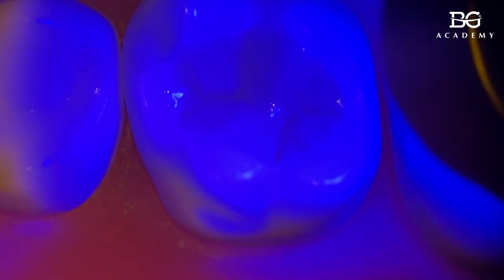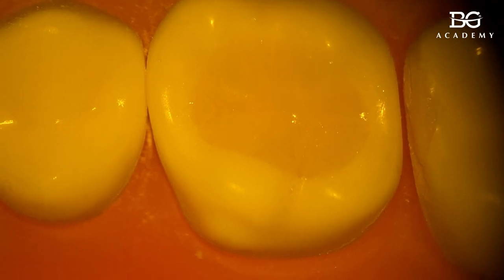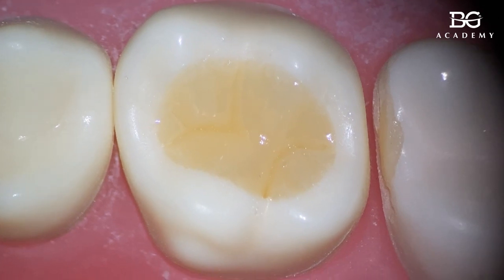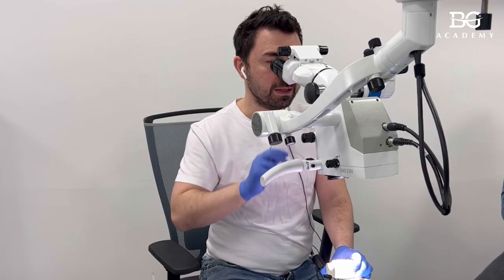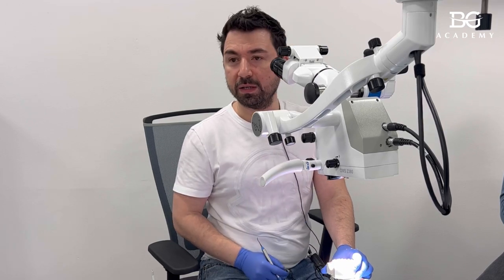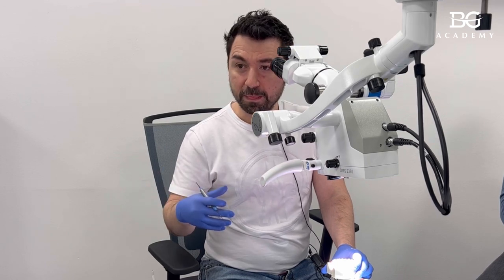After light curing you can see the depth of the fissures. One important note: for this class one I used just one large layer of composite — a very high C-factor, which is bad because during shrinkage you can get debonding from some surfaces. However, it is not really one layer anymore — it is almost four layers, because I divided them during layering. This saves a lot of time.